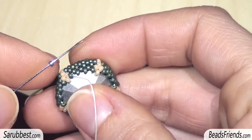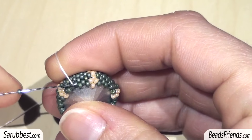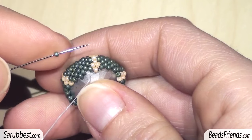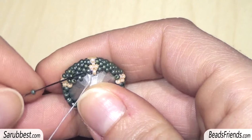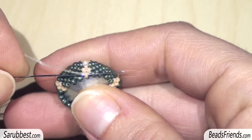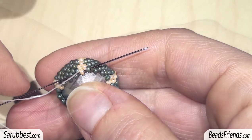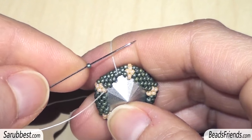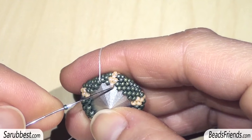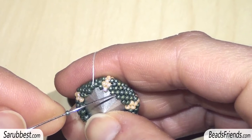Before adding new beads and starting another round, place the crystal cab inside the bezel. On this new round we are going to add only green beads — pick up the first one and sew through the next one. Repeat with the second and third green beads. Pick up the bead and sew through the first green bead, then sew through the cream bead and the next green bead. Repeat this step every time you reach a corner of the pentagon. For the last green bead of the round, pick up the bead, sew through the next green bead, the next cream bead, and then the next two green beads — in this way you will be ready to start another round.